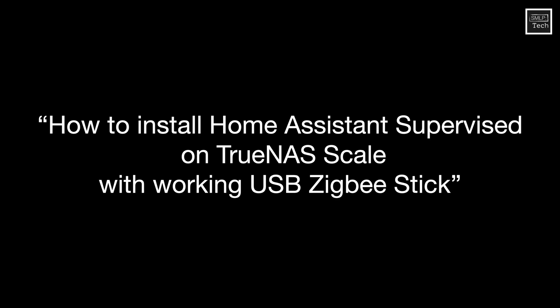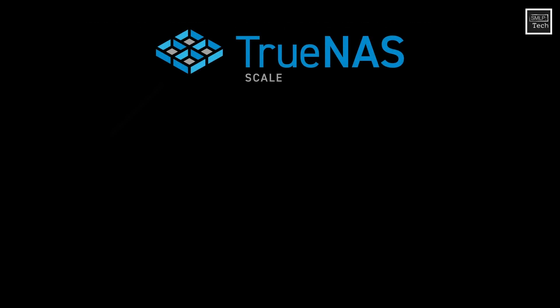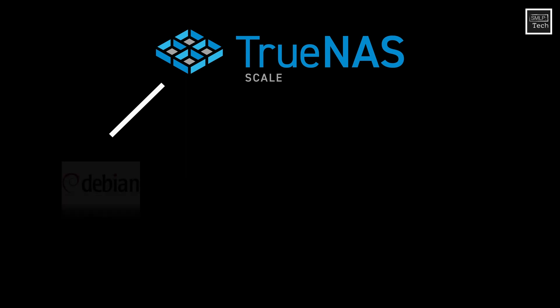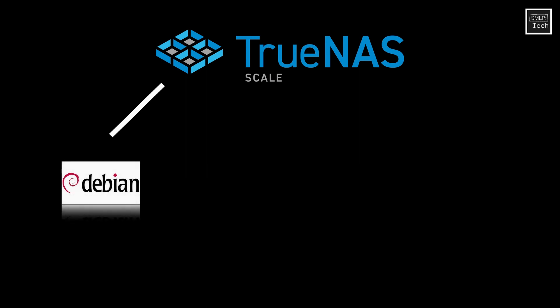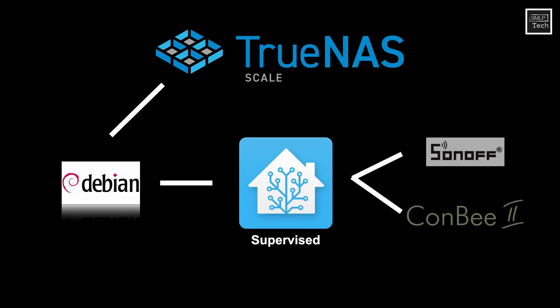I've simplified the steps down as best I can. When I first set out to do this myself, it took me some time to find a good guide online. A lot of the guides were simply explaining that you can't do USB pass-through for a jail install of Home Assistant. But what I wanted was to run Home Assistant supervised straight from my TrueNAS server with my USB ZigBee stick connected to it. So after having a good look around the internet, I figured out how to do it and here is my video sharing how you could do it too.